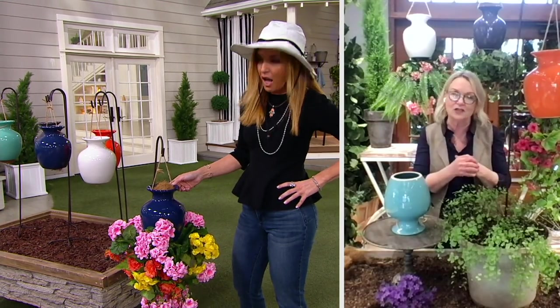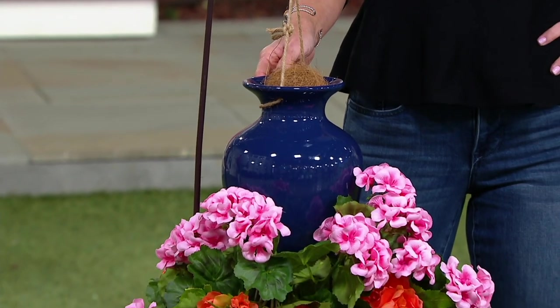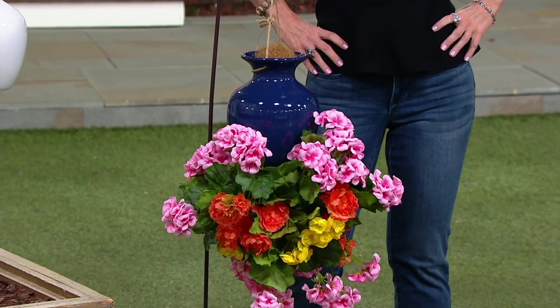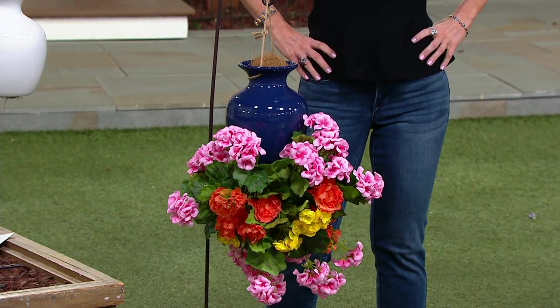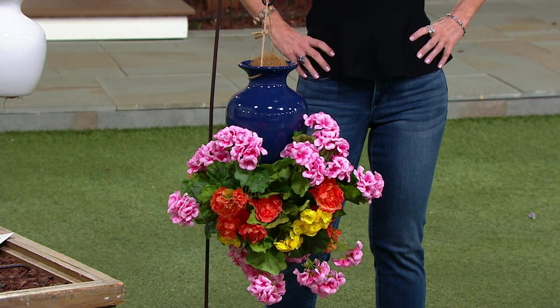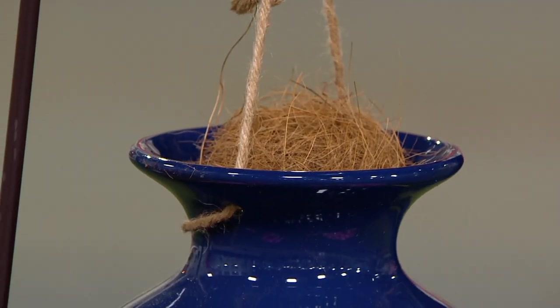This is something we've been selling at my flower shop for years and customers just love it. We put annuals in there, any kind of herbs or strawberries — they just love this way of growing. And with that ceramic planter and that high glaze on it, it really is an attractive look in the garden.